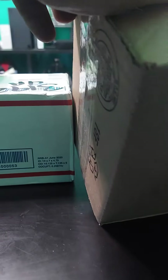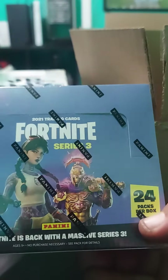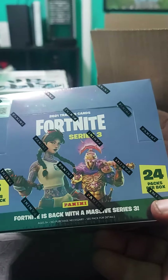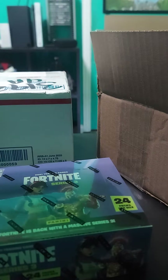The first one is a Series 3 Fortnite hobby box — check it out, 24 packs.